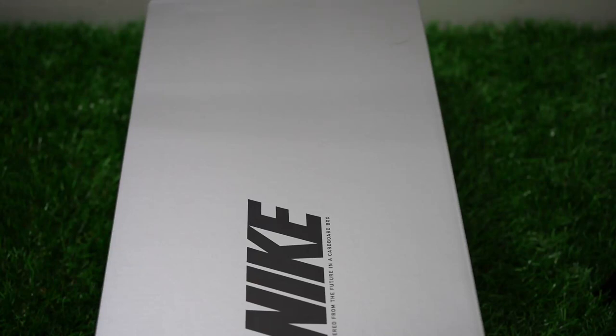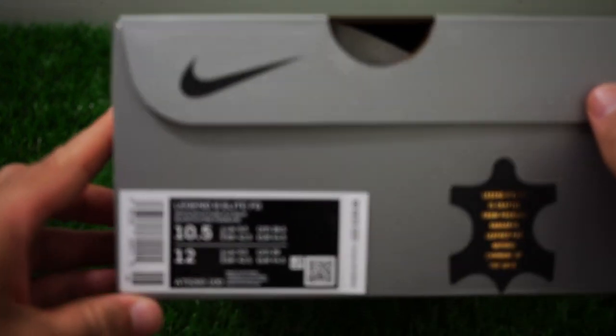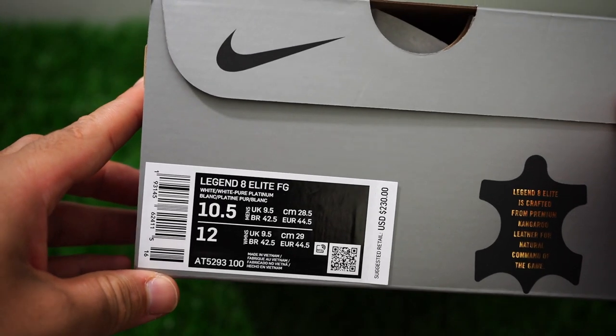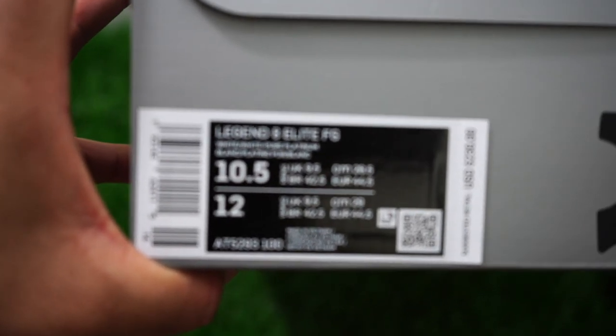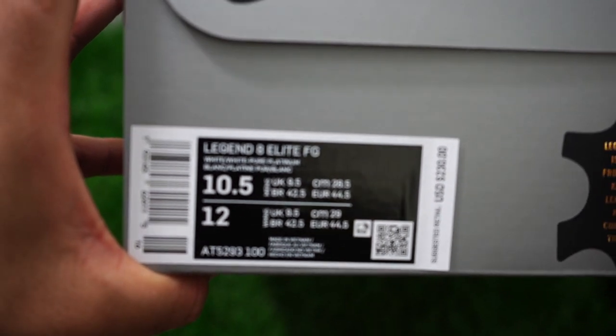Welcome everybody to another unboxing video. Today I am going to talk and review the Legend Elite 8 FG Soul Plate in the white and pure platinum colorway.